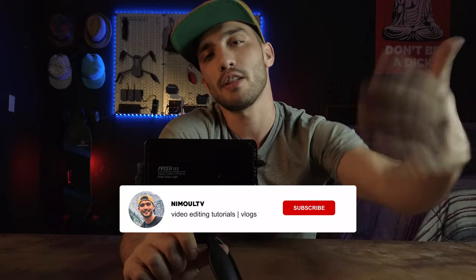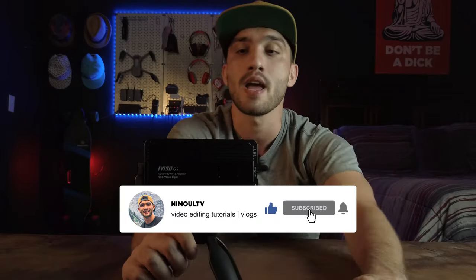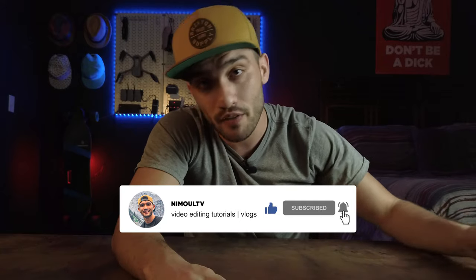I've put the link for this RGB pocket light below in the description. There is also a discount code you can use to get it at a cheaper price. Let me know in the comments if you have any questions about this product, and as always, thank you for watching and I will see you in my next video.